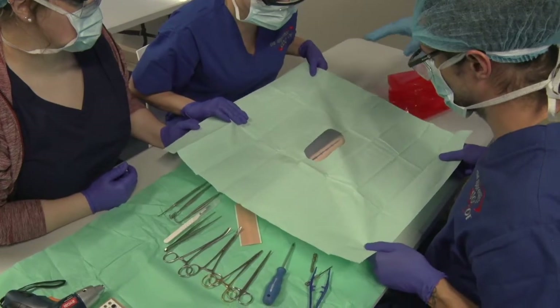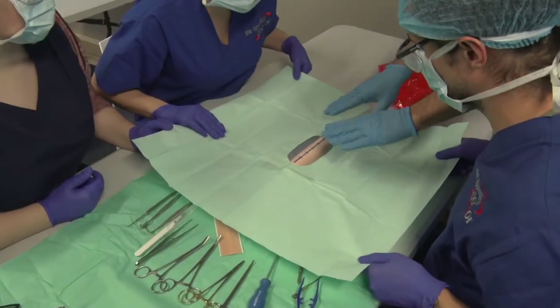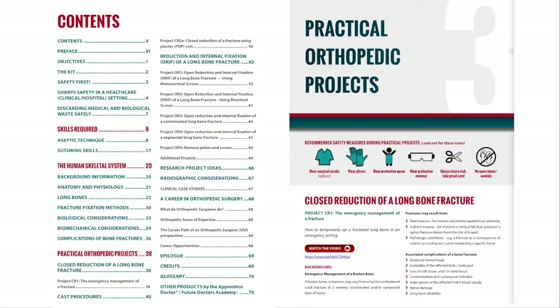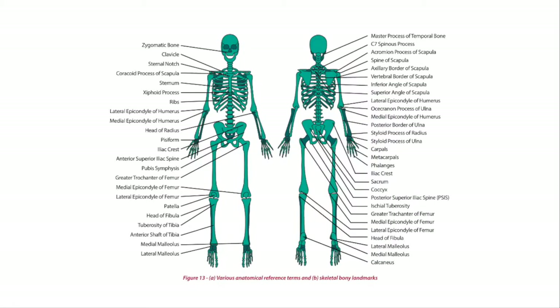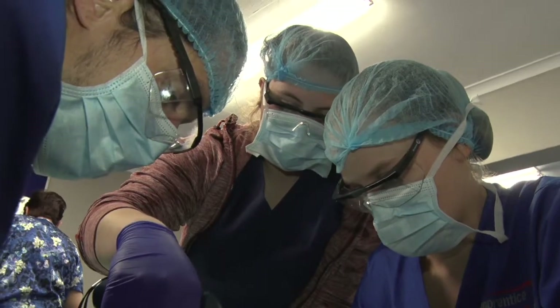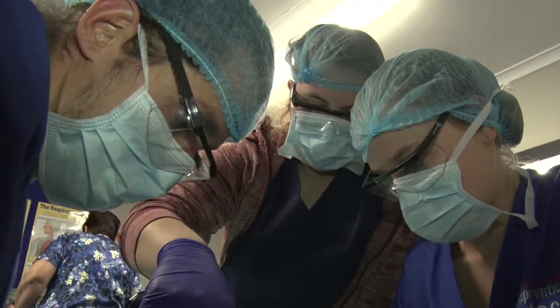During a typical basic surgical and orthopedic skills workshop, the instructor will cover some theory and show a number of case studies. A good understanding of bone physiology and the anatomy of the skeletal system is essential and thus covered in a fair amount of detail in this course.